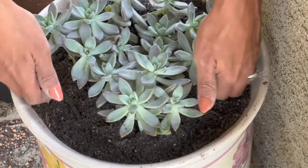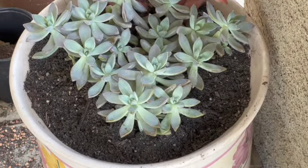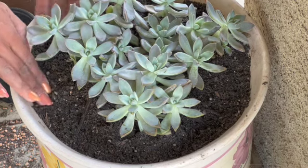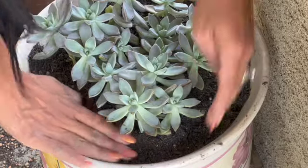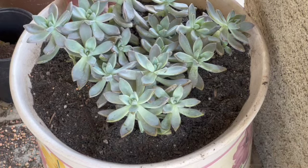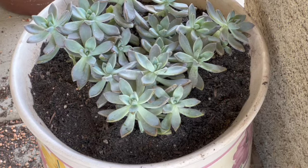Just making sure all of the roots are properly covered. There you go. Let me get some top dressing because I do want to top dress that one.